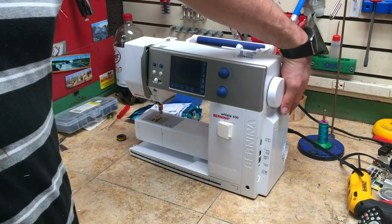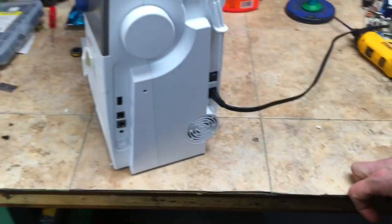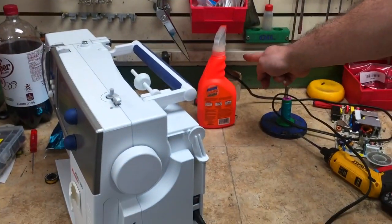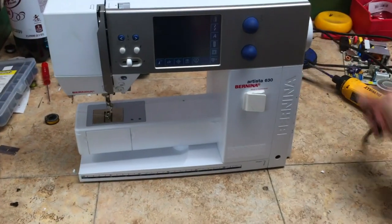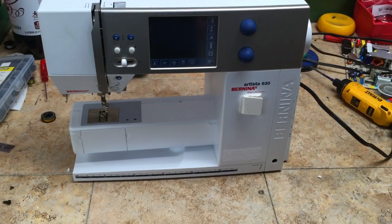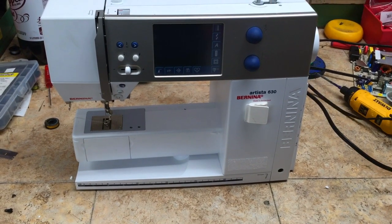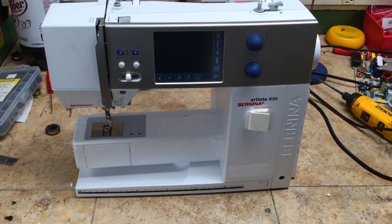We're going to show you what you can do to get your machine to come back on. We're going to plug our machine in, make sure the power is going to the wall, and we're going to turn it on and let it sit. Sometimes it takes about five to ten minutes, sometimes it can take up to an hour. We're going to leave our machine on and time how long it takes to come on.